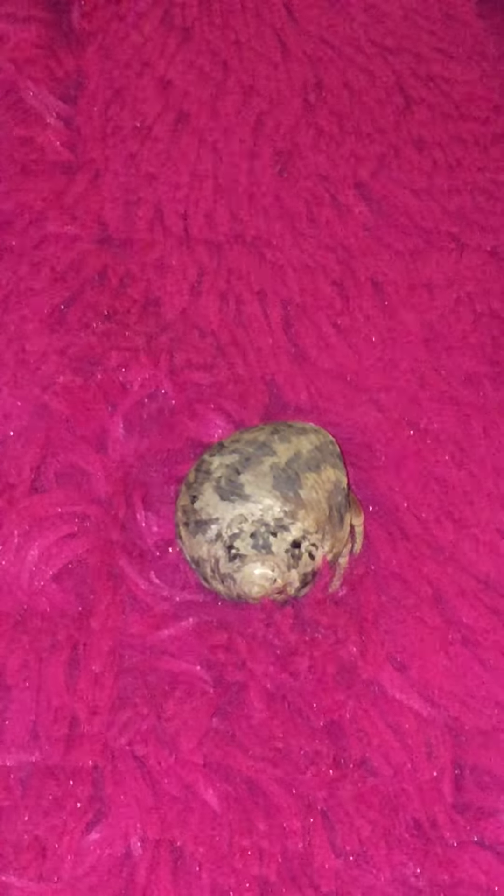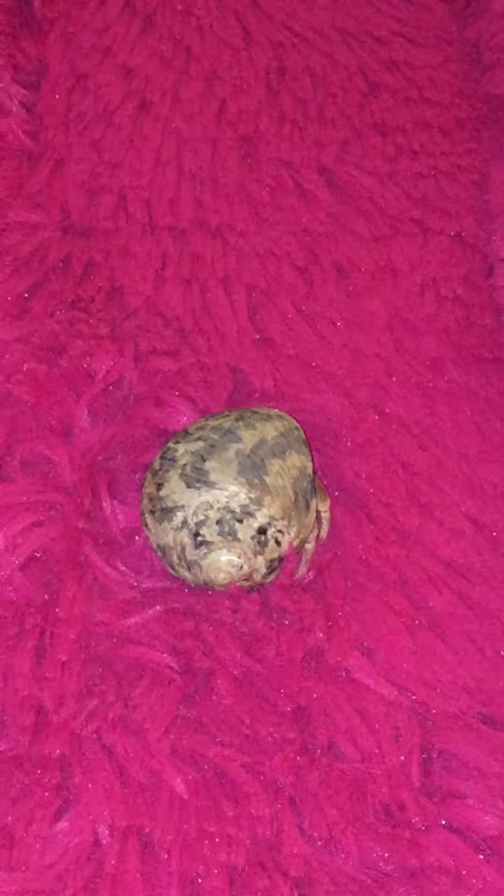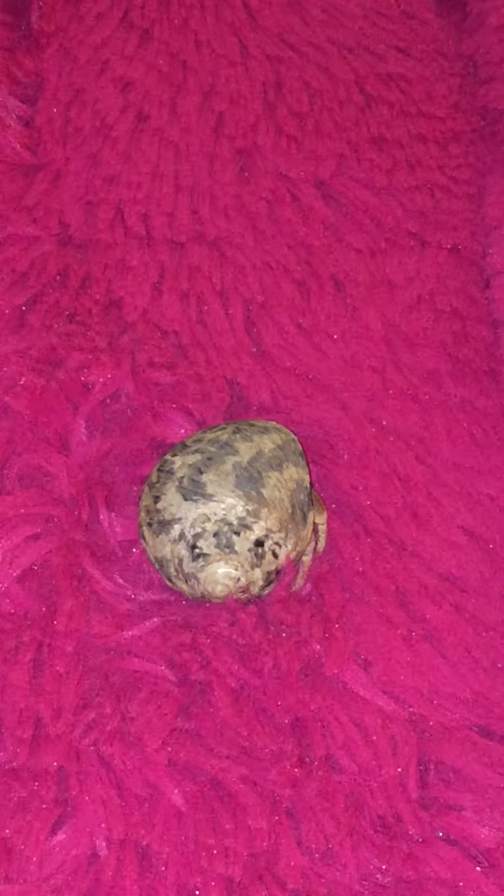Hey guys, this is Naomi here, and this is part four of the Hermit Crab Adventure, Mount Fuzzy Chair. But we were about to do that, since Shelly is not cooperating, we will do the parakeets now.